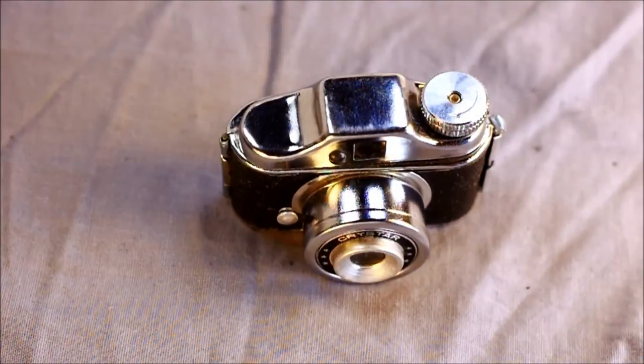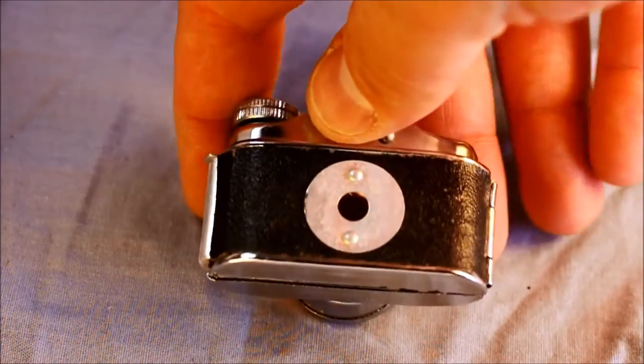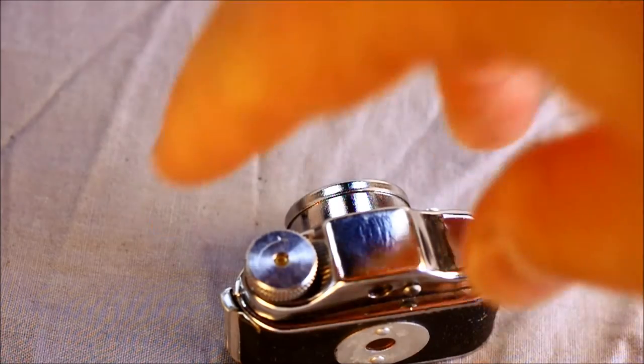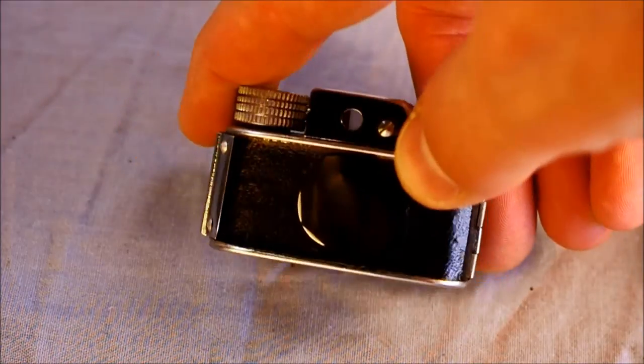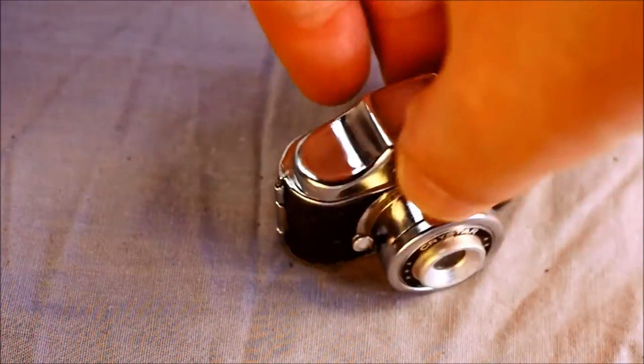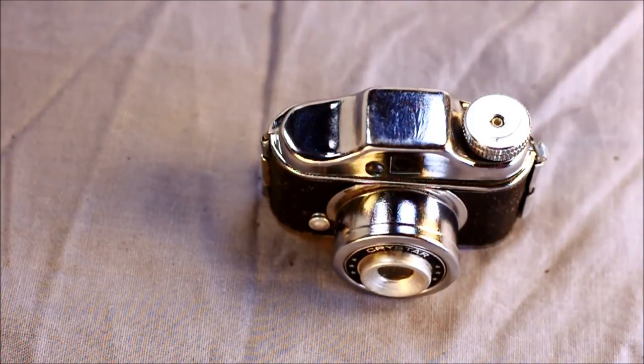On the back, we have the most highly ineffective red window ever invented. I have not yet been able to take film which has not been heavily fogged by the film's paper backing — even when I put a black piece of tape with more paper backing underneath it over the window. The red window is just absolutely useless.